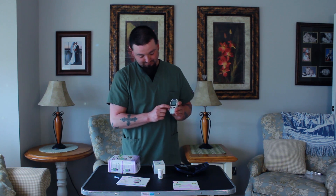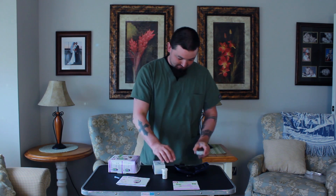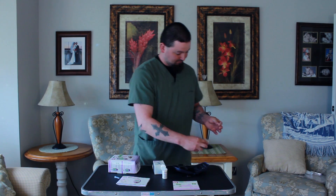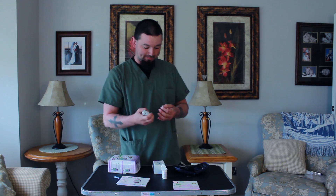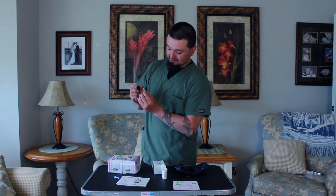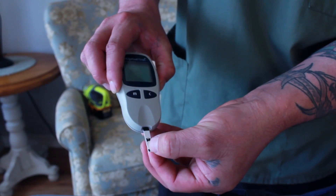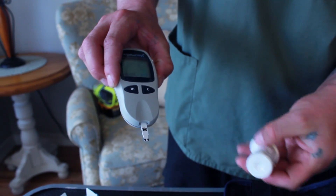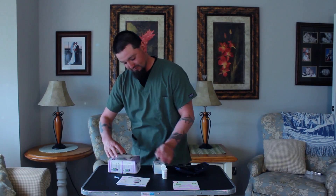You have a monitor that you'll turn on and at that point you'll adjust it accordingly to your strip. The machine doesn't turn on until you insert your strip. I like to think butterflies fly upwards, so that's the way you're going to insert it into your monitor. As soon as you push it in all the way, the monitor will turn on and you'll make sure the code matches exactly to the code on your box.